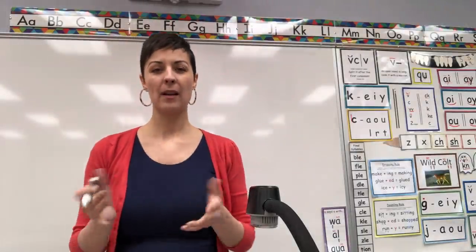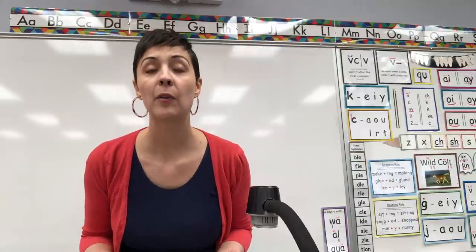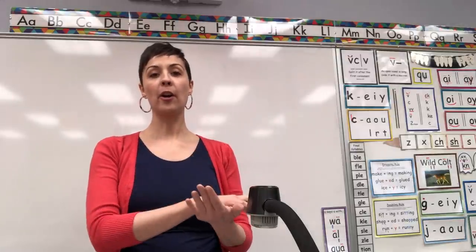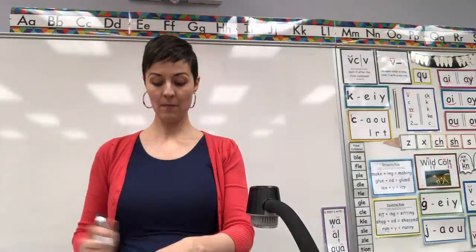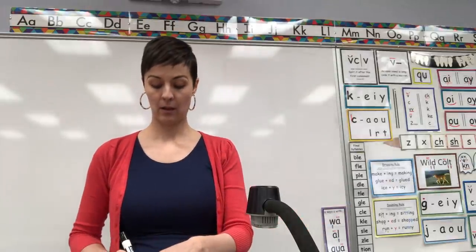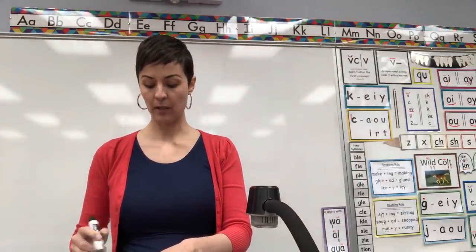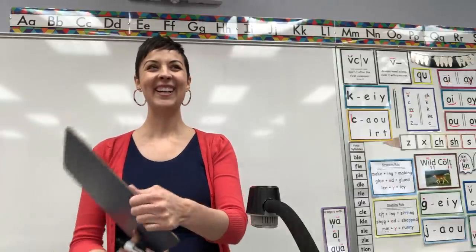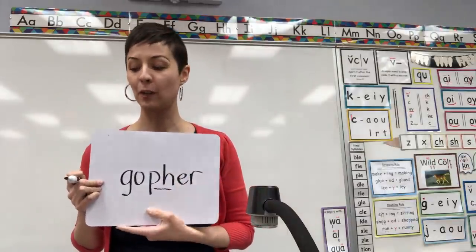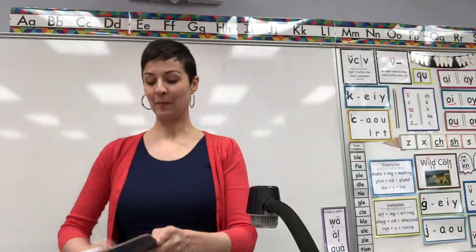Next word — get your clappers up. I'm going to tell you the digraph because there's not a rule for what it should be. We're going to use digraph P-H to say 'f'. Clap with me the word gopher. Ready? Go-pher. Two syllables. Go. Use digraph P-H. Make it say gopher. Gopher should be G-O-P-H-E-R. Digraph P-H in the middle of gopher. Erase.